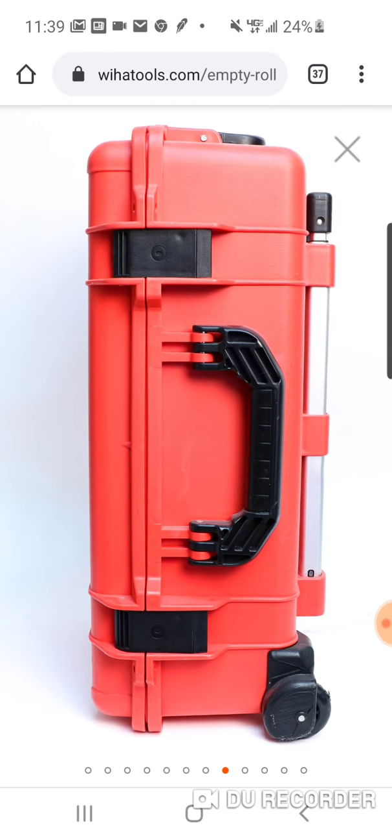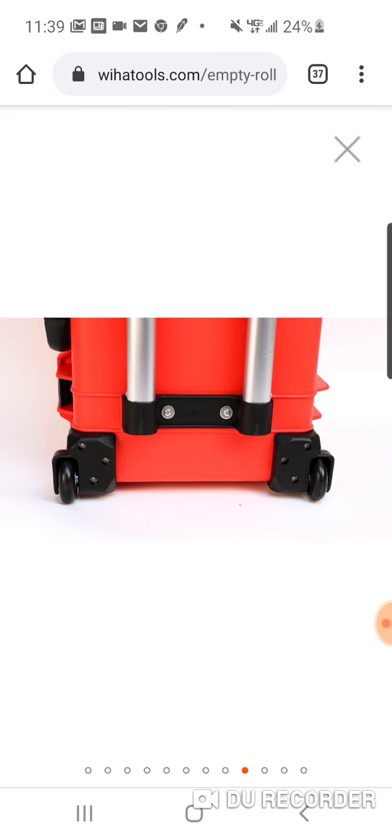You got the handle. Actually, you got a side handle, and then you got, obviously, the aluminum handle that you'll be able to escort this case around.